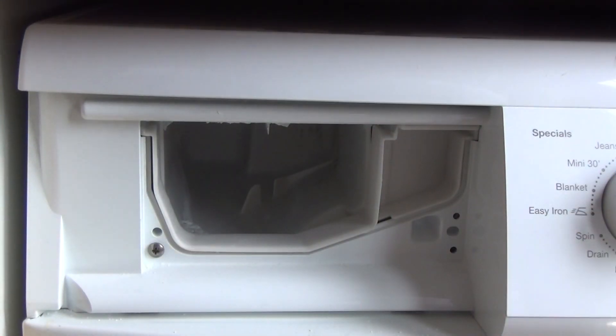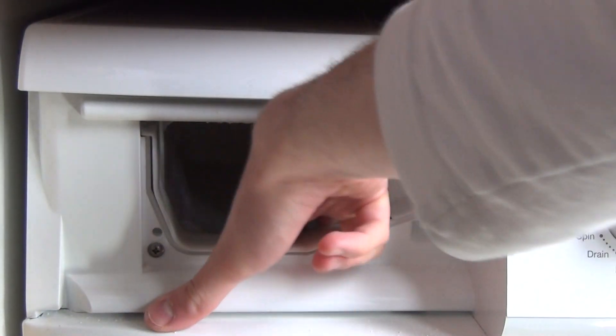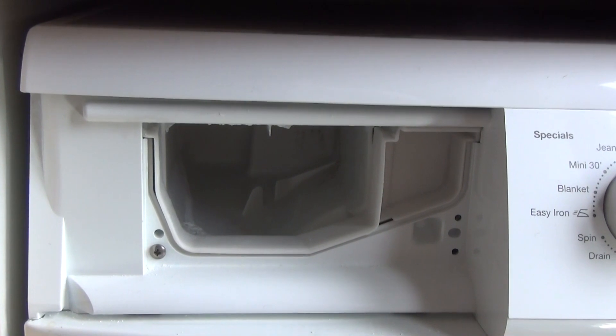For this section you have to put detergent directly in the machine. Just make sure there's nothing clogging down here either, which leads into the machine. But we won't cover that today — we'll just focus on the drawer.